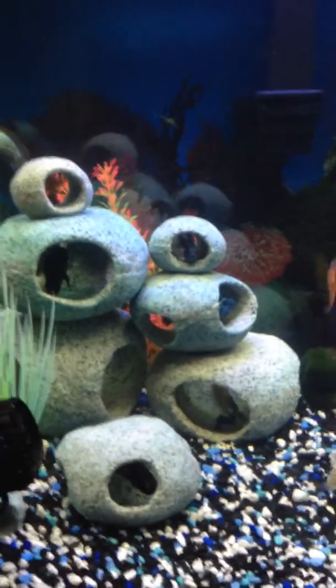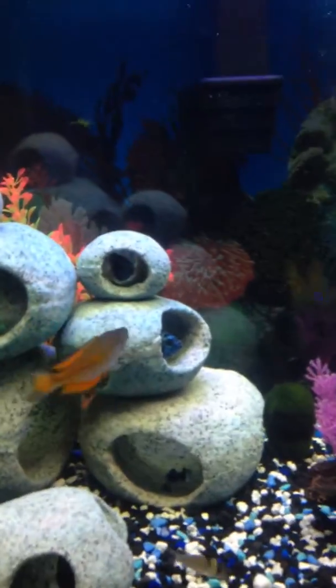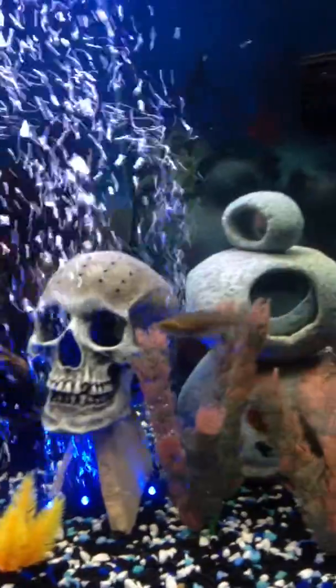Personally, I like to keep it with just the LEDs. Even though with the big light you can see the fish more clearly, I only turn that on when people come over and really want to see the fish. I prefer the view with the LEDs only.